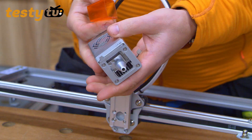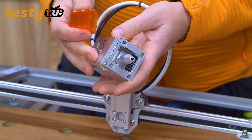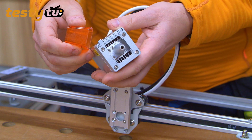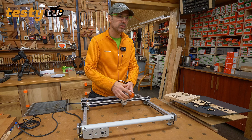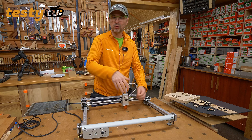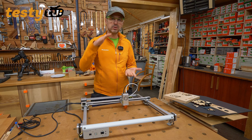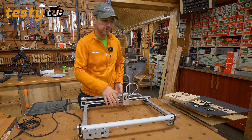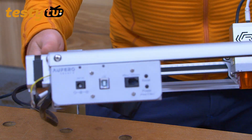Końcówka Air Assist nie jest żadnym drukowanym plastikowym elementem, tylko jest wykonana z kawałka aluminium. Powietrze jest podawane z boku i wychodzi tą samą szczeliną, którą wychodzi wiązka laserowa. To pomarańczowe szkiełko pomaga nam w tym, że nie musimy czasami mieć okularów ochronnych na nosie, bo szkiełko jest na tyle blisko elementu, że nie ma możliwości odbicia się lasera do oczu.